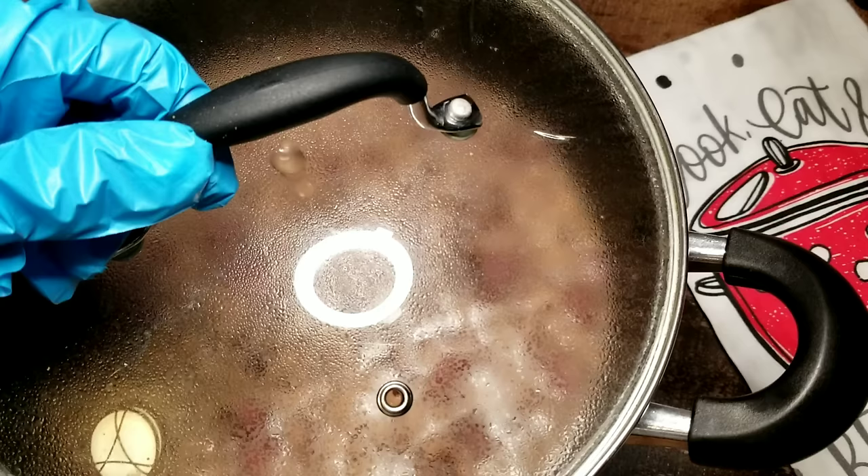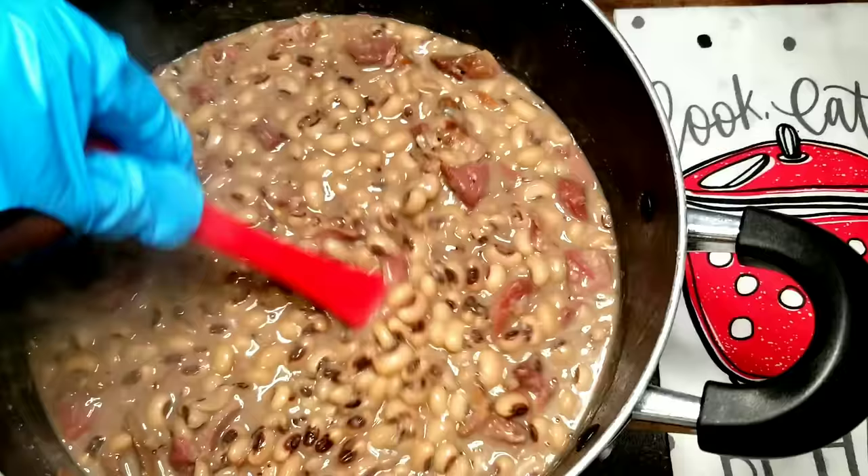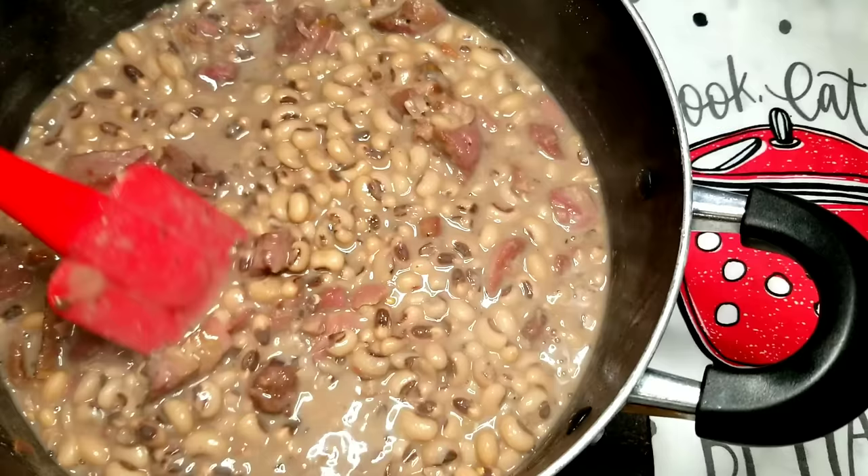And here you have it, guys — southern style black-eyed peas. So good, make you wanna slap your mama! Don't slap your mama now, don't do it. They're so delicious and flavorful. Y'all give this recipe a try — let me know what y'all think in the comments. Don't forget to like, comment, and subscribe to my channel for more great cooking videos. And I'll see y'all next time. Bye.